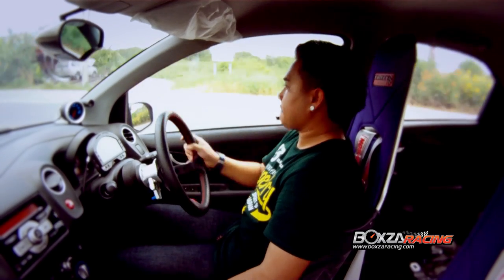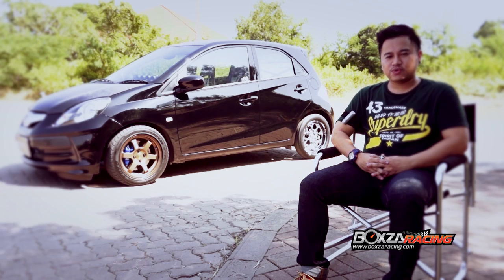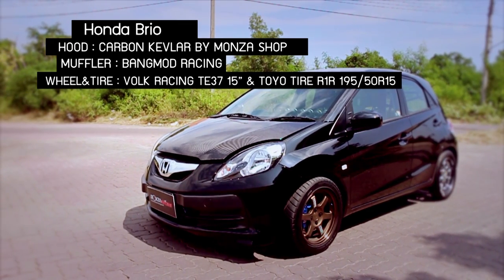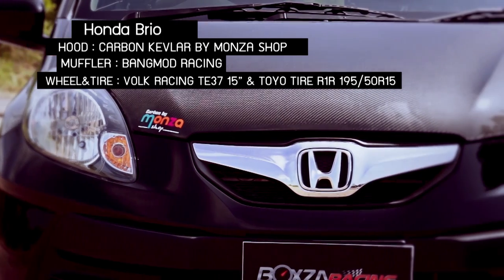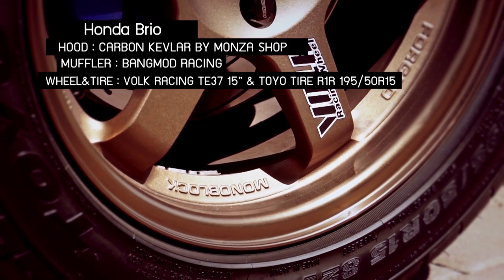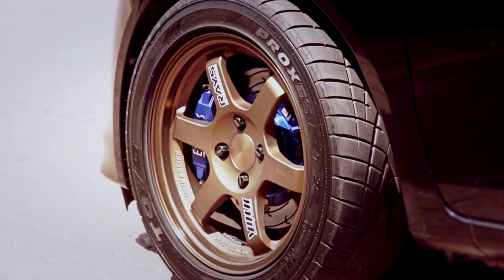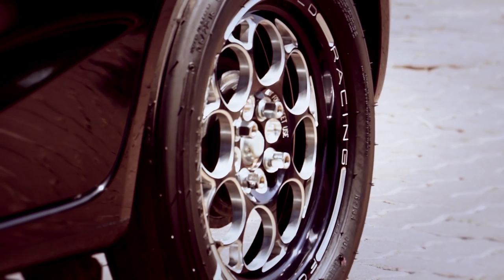This car is built on the outside and the inside of the car. There is only carbon from Monza to make the weight of the engine. And it has changed to a Ford Woke T-E37. But it uses off-28 and off-25. If it is strong, there is a Ford Woke T-E37.